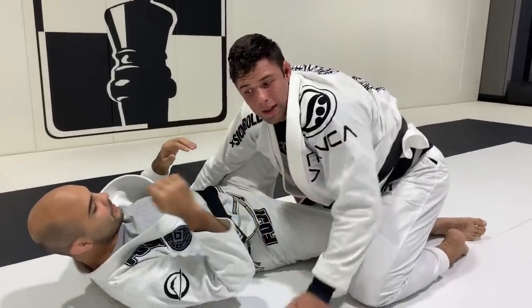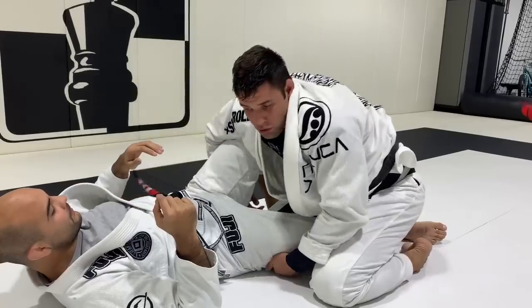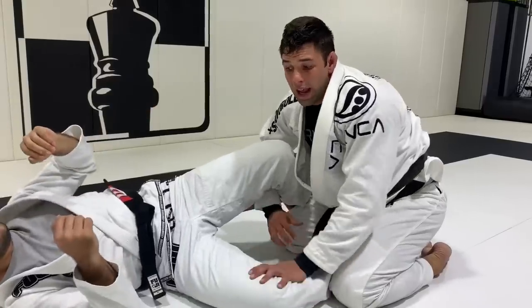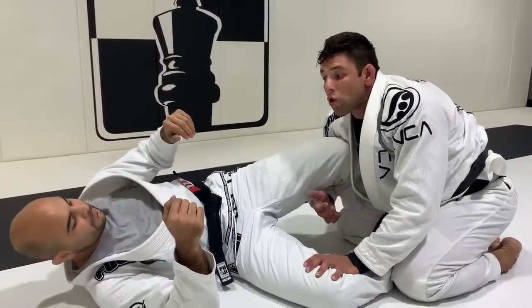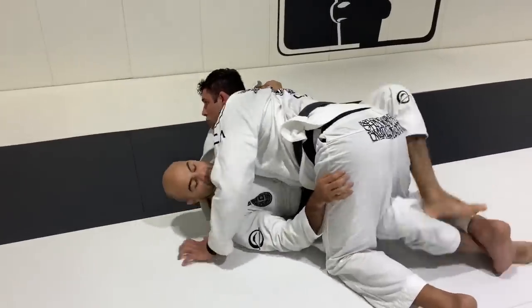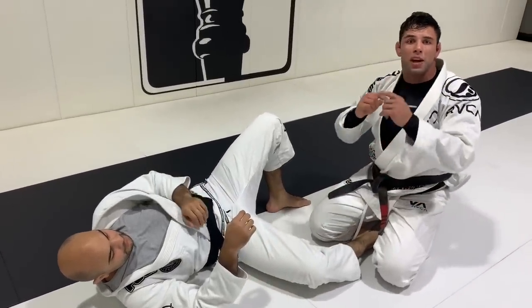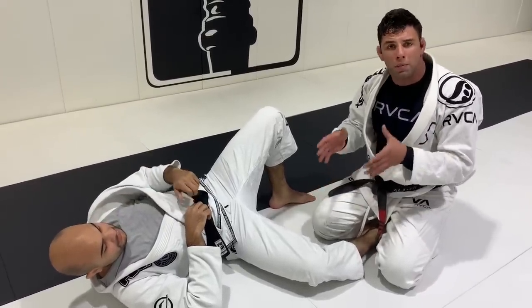My idea here — once I get the takedown, I fight not just to hold my opponent down, because if I just try to hold him, he's going to try to stand up. So instead, as soon as I get the takedown, I force him to worry about something else — a guard pass. So when he tries to stand up, I'm fighting a pass. Now he's worried about the pass, so he's going to fight that instead. He's thinking, 'I have to defend, otherwise he's going to pass my guard.' That changes everything. I give him something else to worry about, so it's easy to establish the takedown and secure my two points.